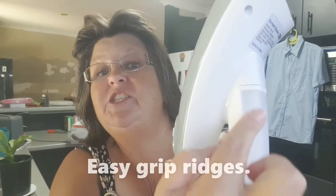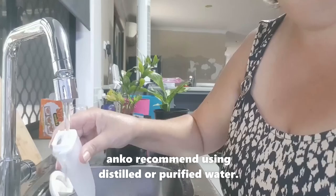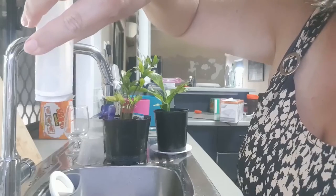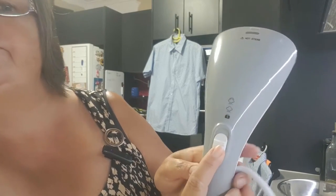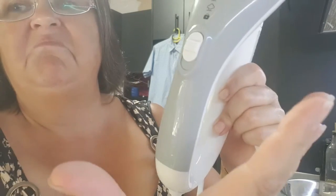So the first thing we do is remove the water container. Up near the top are some little ridges which just make it easier to grip, so you grab it there, pull it off, open the little cap and fill it with water. Squeeze the lid back on so it's sealed, then slide it back into position. It's pretty straightforward to use — you've got off, low steam, and high steam. That's all there is to it.